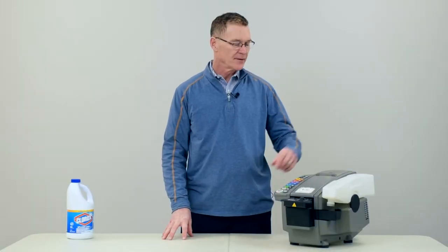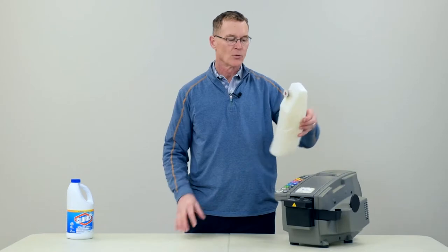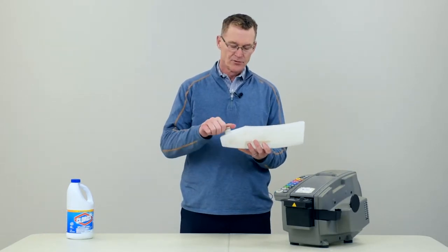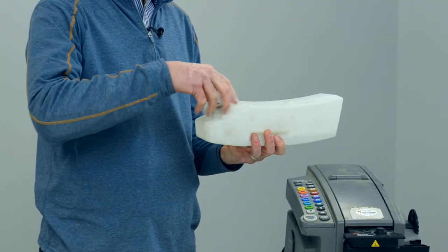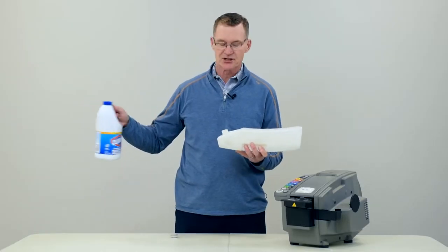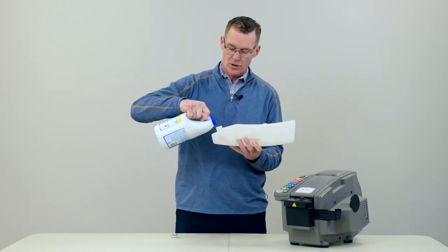Occasionally in warm environments, algae can build up inside of the water bottle. Cleaning it is very simple. Just remove the water bottle from the machine, using regular household bleach, pour a couple ounces into the water bottle like so.